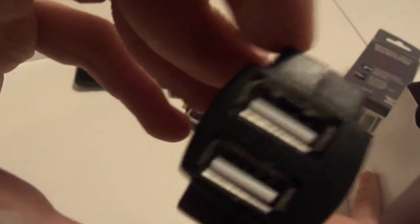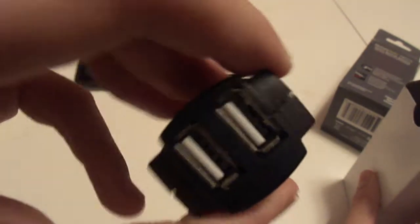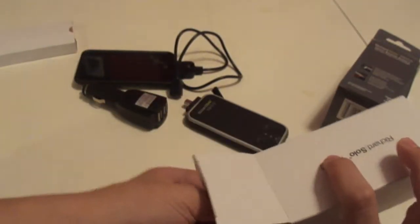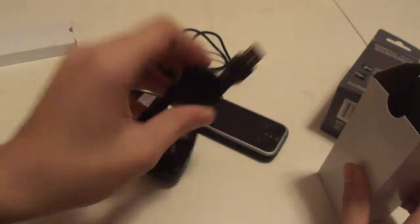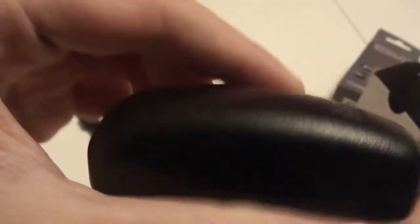Back to the box — there's a dual USB car charger, so you can charge two things at once. There's also the cable for charging the Richard Solo itself, and the wall adapter, which works with the Apple 30-pin connector that comes with most iPod models, except the shuffle, obviously.